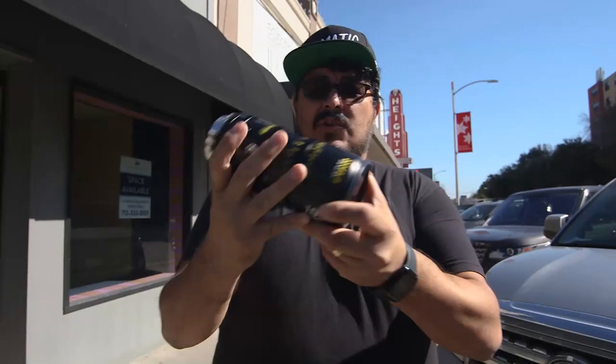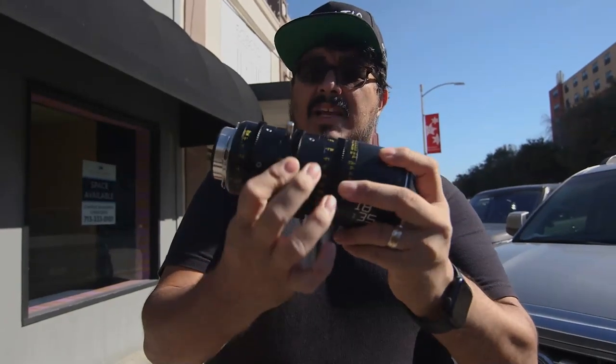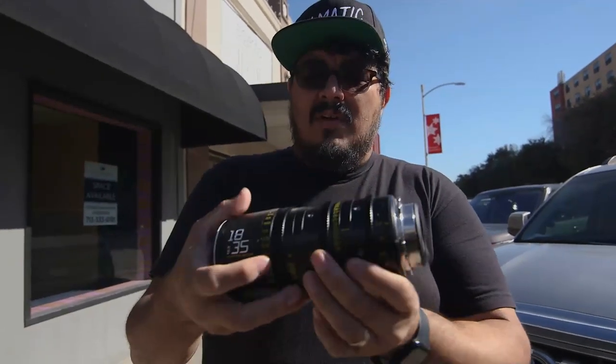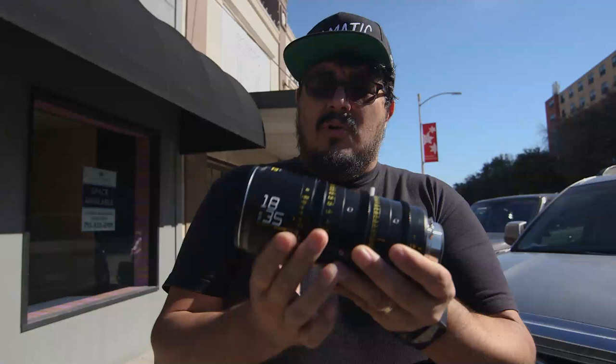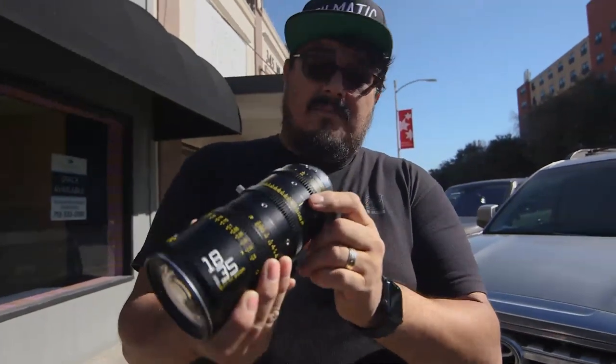So this is the 18-35 cine zoom. As you can see, it has an iris of 2.9, a zoom range of 18-35, and a full throw for the focus. So far it feels really solid and looks really good.